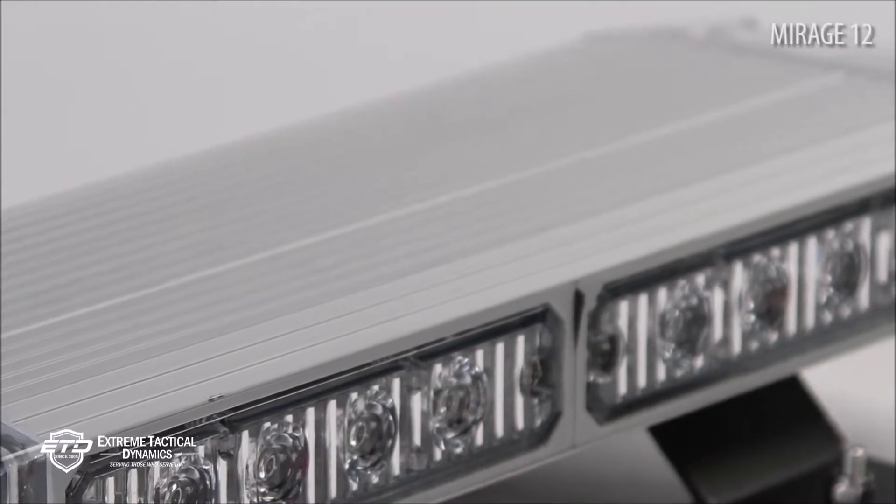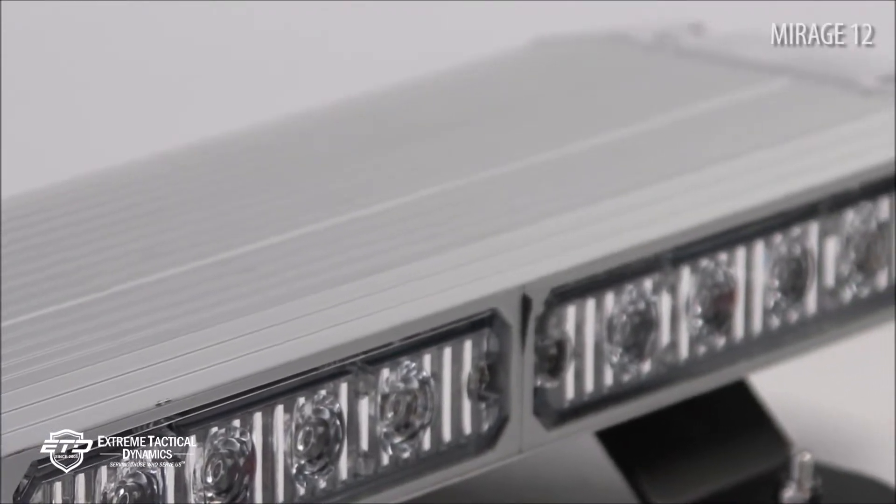For exterior mounting, we made sure the Mini Light Bar was completely waterproof. The heavy-duty aluminum housing has been sealed with epoxy to keep water out and your light secure.